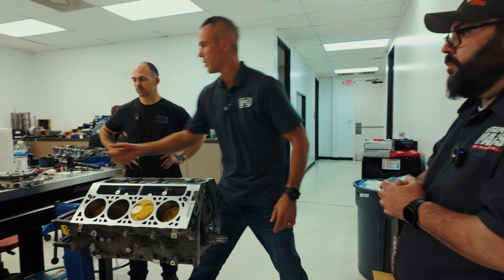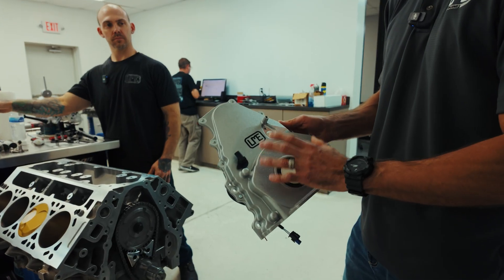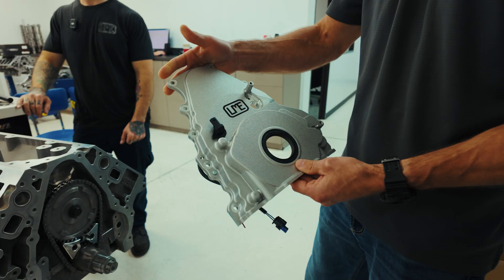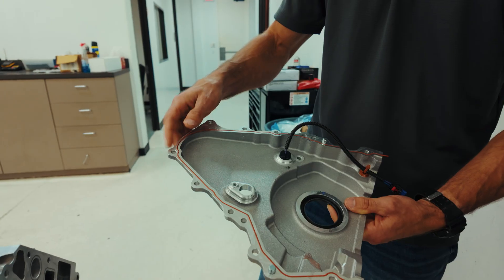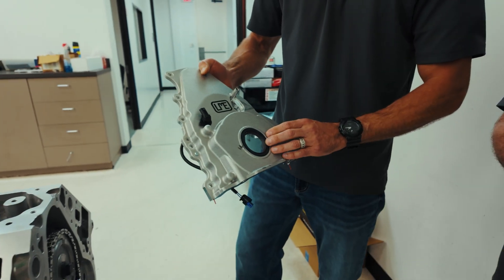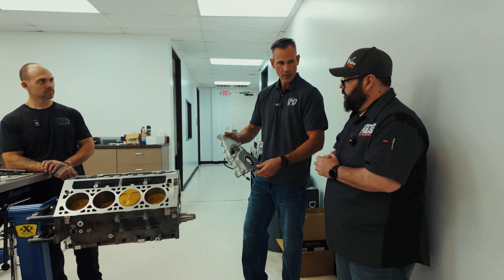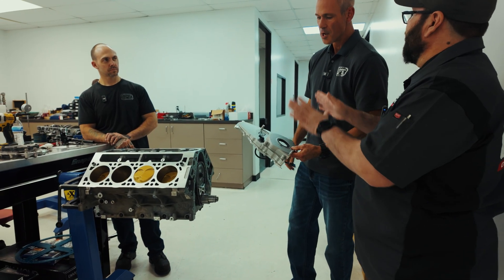Once the oil pump's installed, we'll run our cast aluminum front cover. We make this in a billet and casting — we're going with the casting on this one. It's a more economical solution and it works just the same. It uses all of the factory hardware, factory harness, all of that. We do send it out with an LS front seal, which seals up a little bit nicer than the production LT front seal — the production is a reverse lip and this is a standard. The billet version is the same functionally, just a lot prettier.